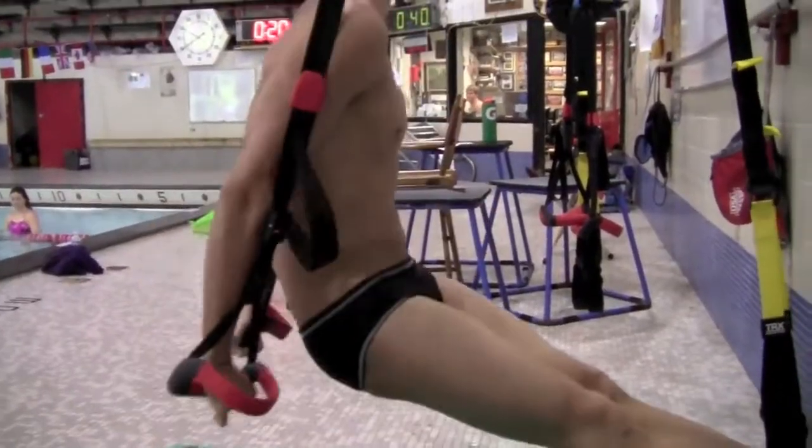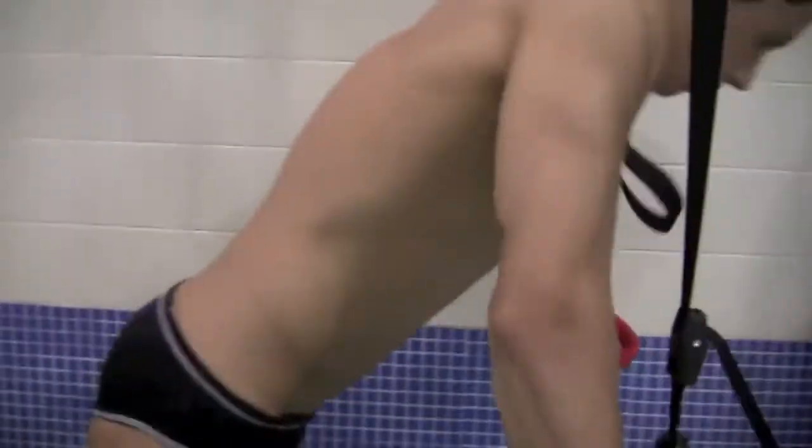Now we've got two sets of straps for the TRX that perform better, and we do the doubles — they've really helped. Brian is now demonstrating push-ups here using the straps.